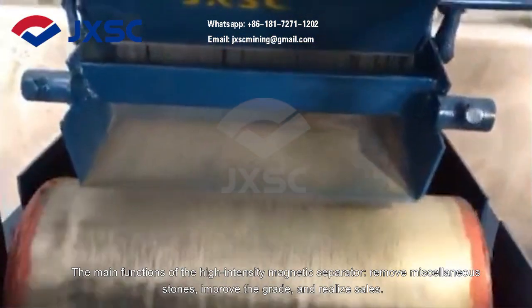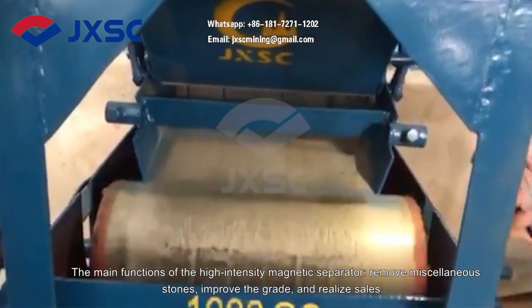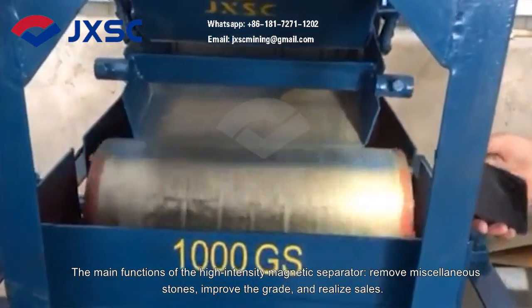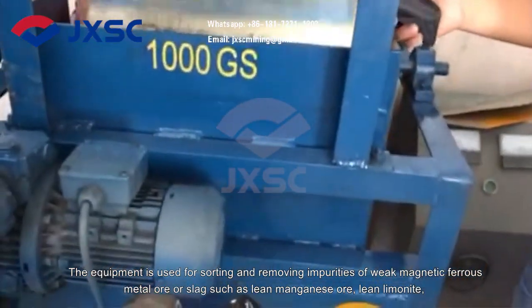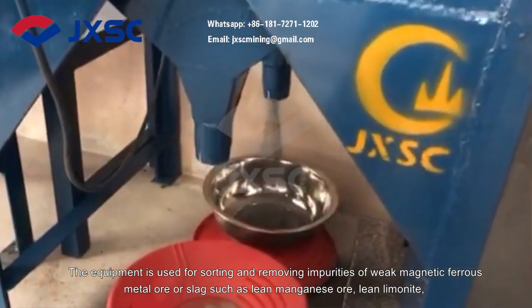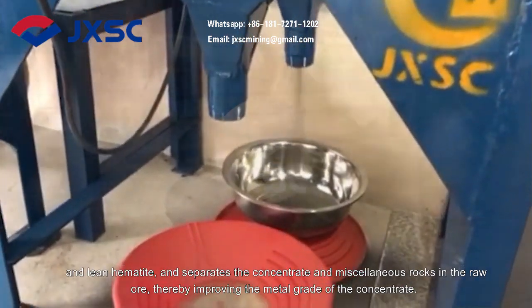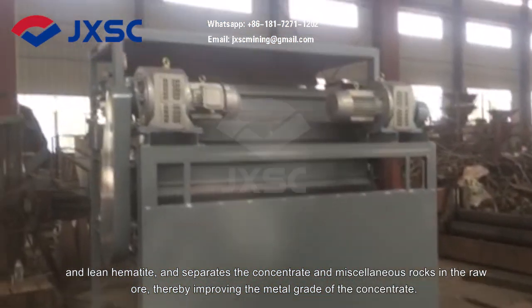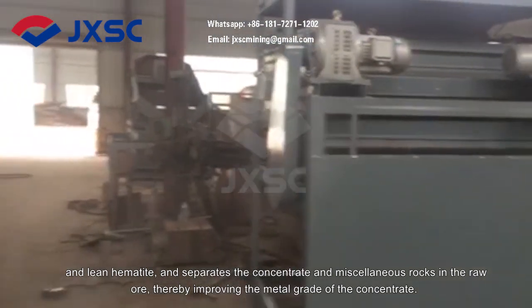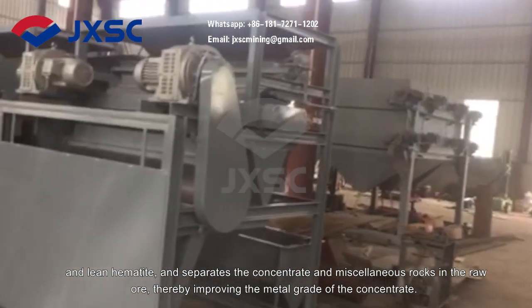The main functions of the high-intensity magnetic separator are to remove miscellaneous stones, improve the grade, and realize separation. The equipment is used for sorting and removing impurities of weak magnetic ferrous metal ore or slag such as lean manganese ore, lean limonite, and lean hematite, and separates the concentrate and miscellaneous rocks in the raw ore, thereby improving the metal grade of the concentrate.